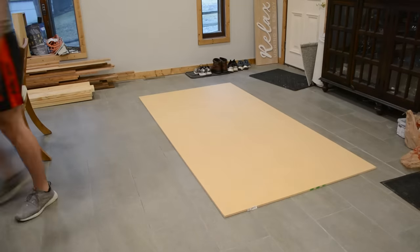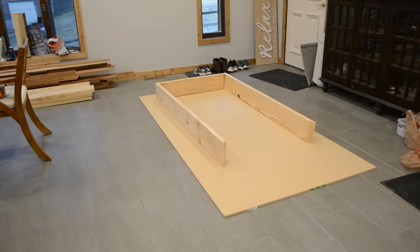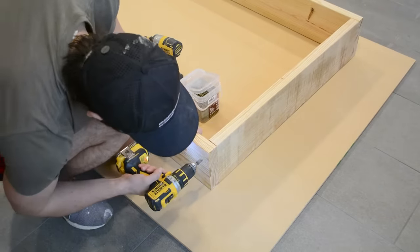Rather than building it directly on my floor, which might be a bit unlevel, I'm going to be using this MDF sheet to make sure that everything is on the same plane as I screw it together.